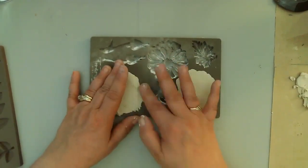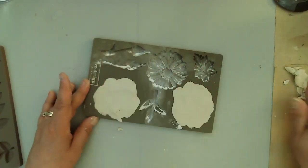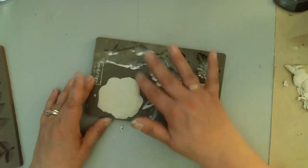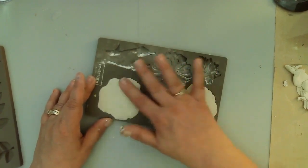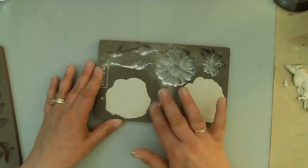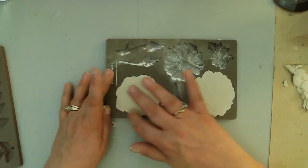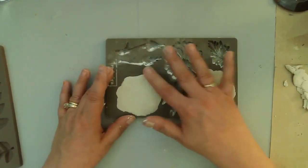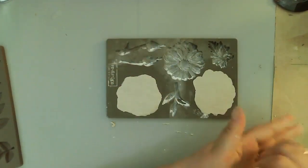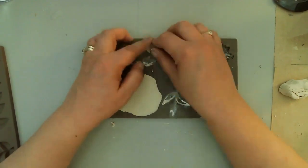Here you can see I'm trying a variety of things — rubbing my finger toward me and then away from me to try to release the clay that is not part of the mold. My biggest challenge was being able to differentiate where the clay needed to stay, because you're not actually looking at the mold at this point. You're kind of flying blind. I was thinking about taking a photograph of the mold and printing it out to keep with the mold, which might help the process unless you're super familiar with it.